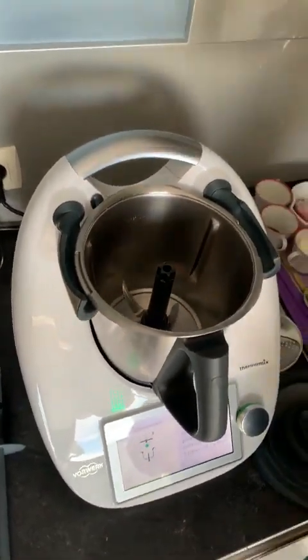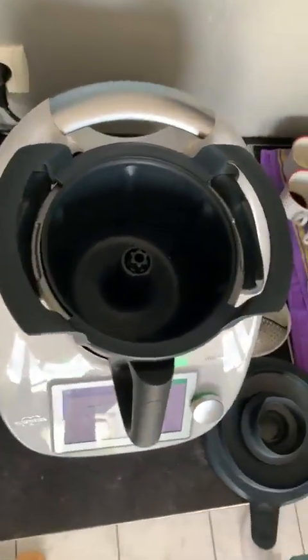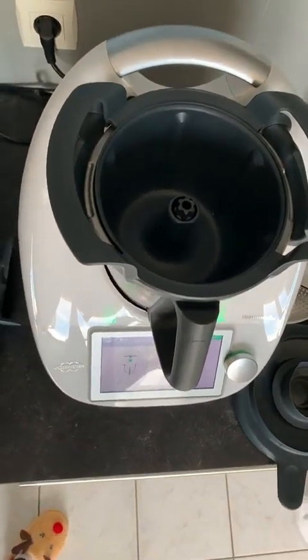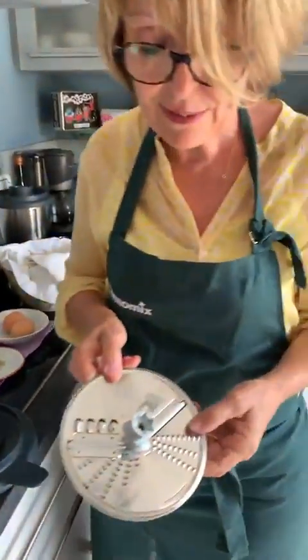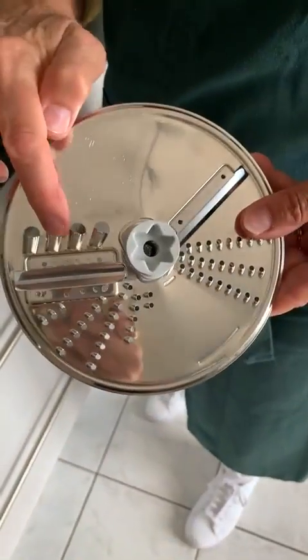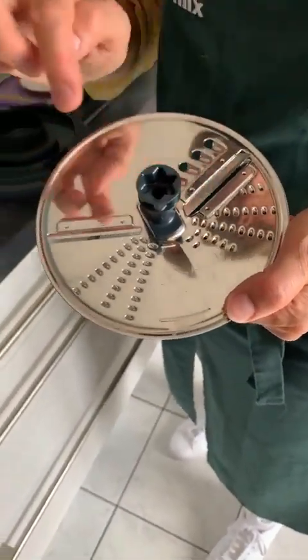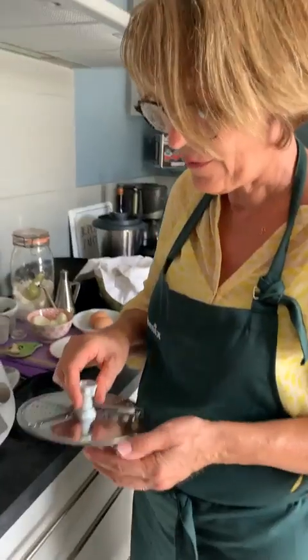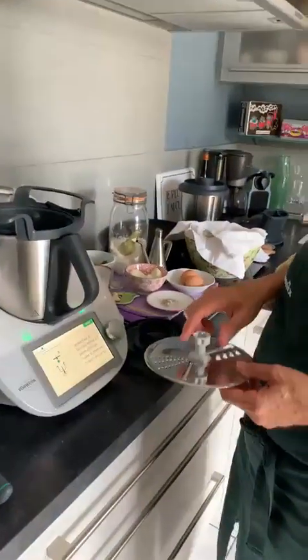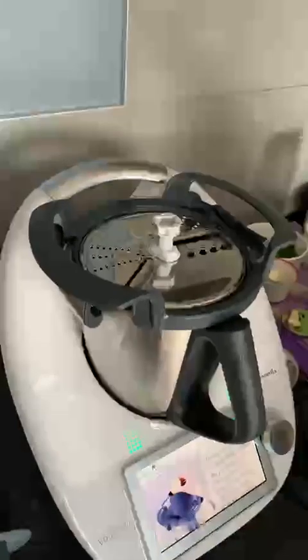On va prendre l'axe et le déposer à l'intérieur sur les couteaux. Ensuite on va mettre le panier à découper et on va mettre le disque sur la face 2. Il y a une face qui râpe gros, râpé fin ou émincé épais, coupé en rondelles ou rondelles fines. Donc là on va mettre la face 2 vers le haut — c'est pour râper. Quand on veut râper, on met toujours la face vers le haut. Ça se pose juste dessus. Et puis je vais mettre mon couvercle.